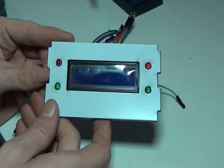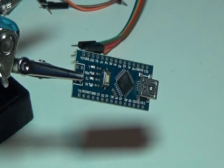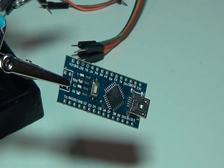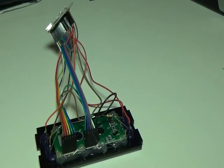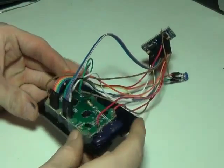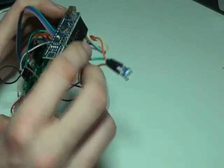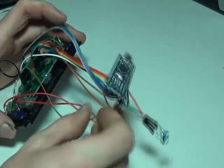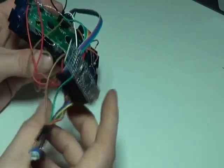All we need to do now is wire this up to the Arduino. I'm soldering all of these connections up to the Arduino. Everything's wired up — the LCD, the LEDs, everything at the front — and the Arduino is also wired up, all soldered in and connected. We've also got a little potentiometer for the LCD driver.